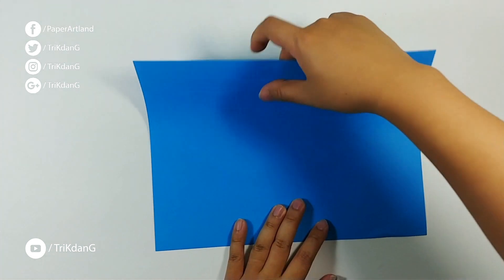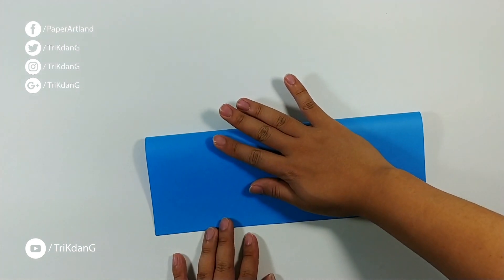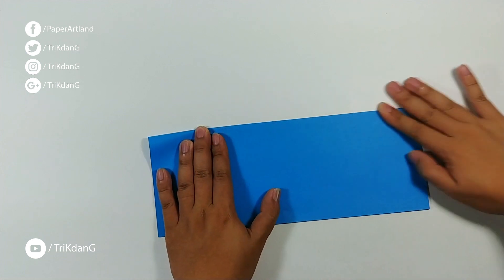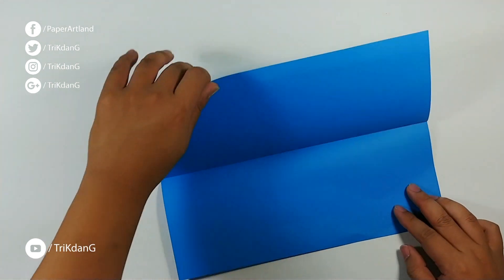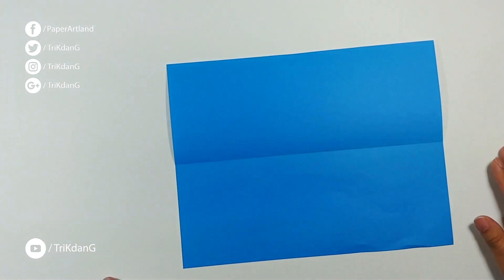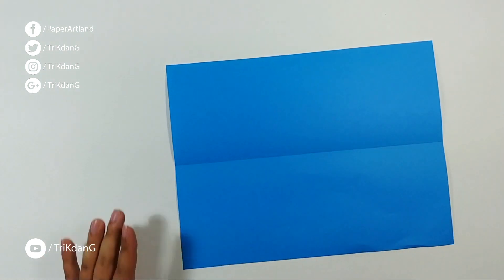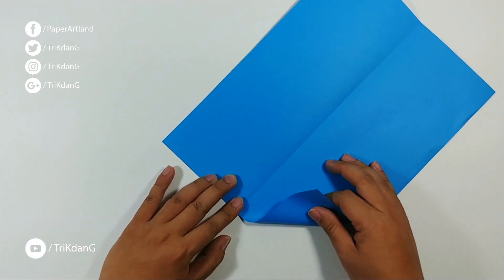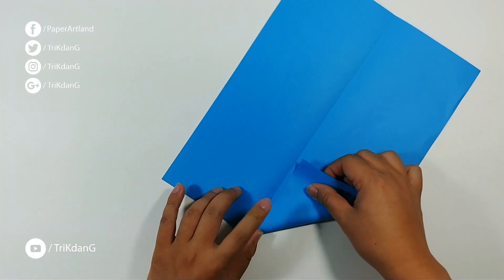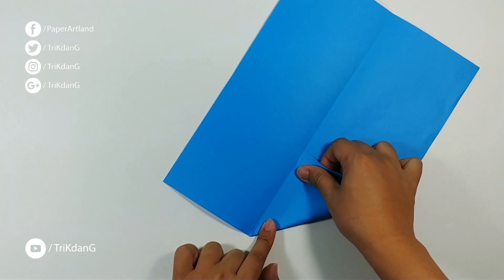Now, let's fold the paper in half. And then unfold the paper. Next step, let's start from this edge — fold both sides of the edge to the center crease. Make sure that you fold carefully. Both edges should match to the center crease.